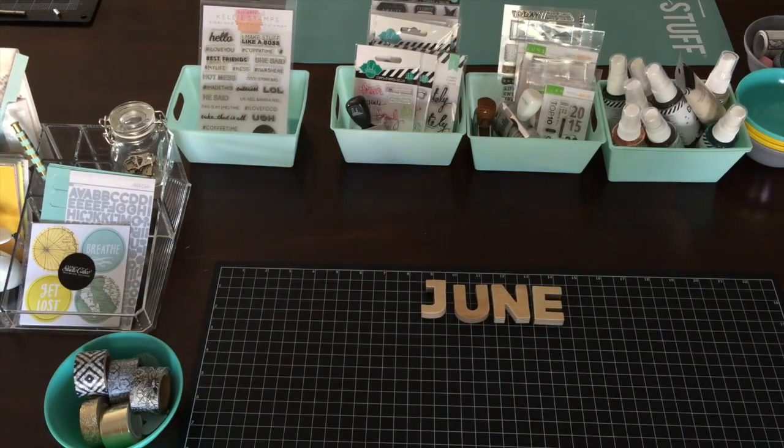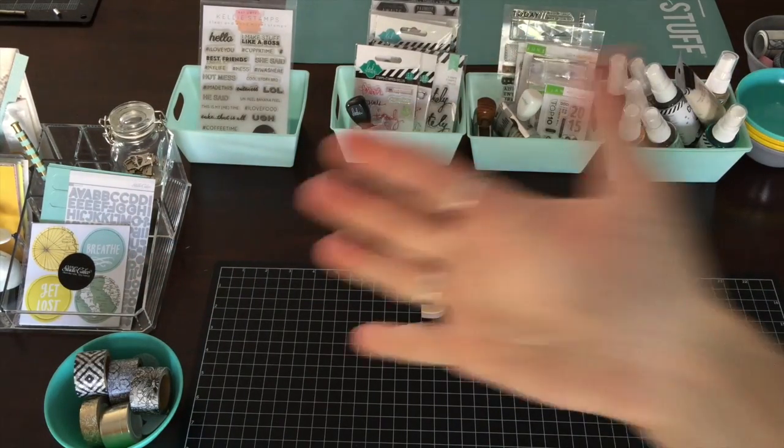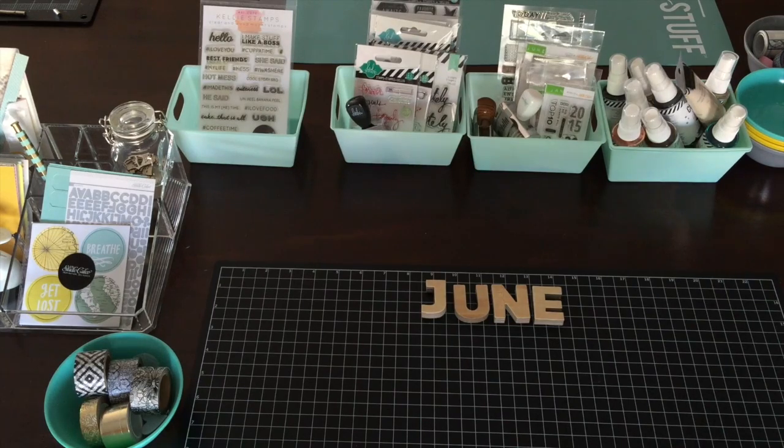Once I use up that month — once I finish with the month of March, this is the March kit — I'll just file those away by color, because I have all my Studio Calico stuff filed away by color.